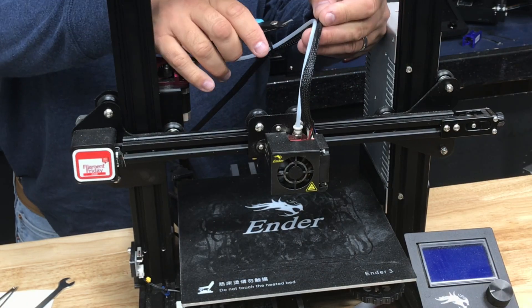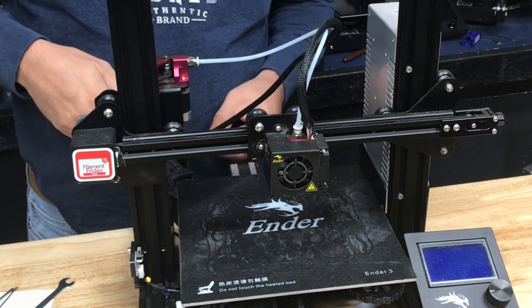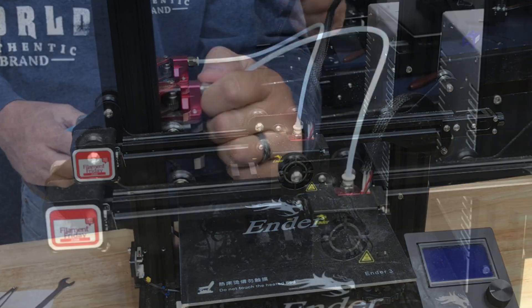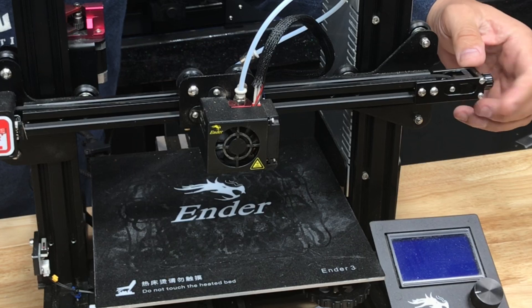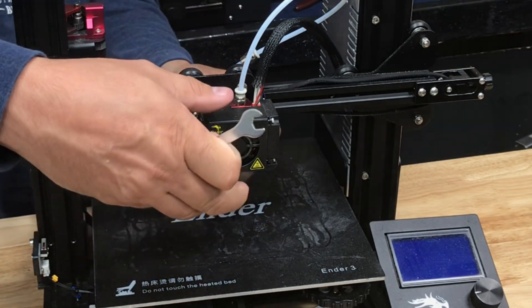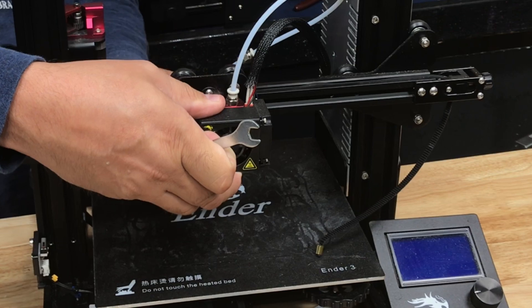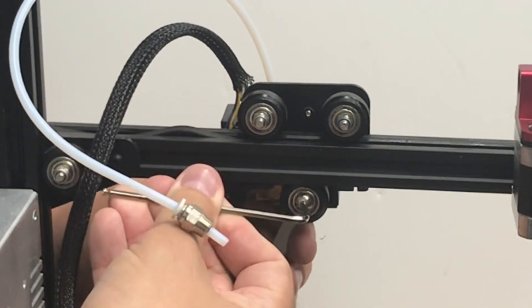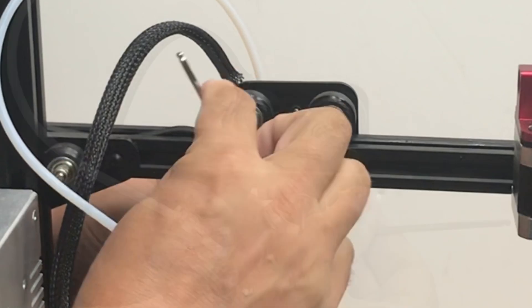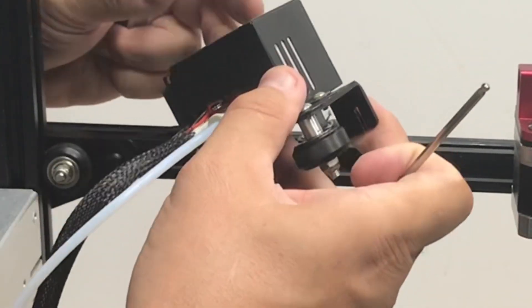I'm going to install this on my Ender 3 that had the dual gear drive, which I showed in a previous video. That dual gear drive is kind of worn out so I'm going to replace it. I took off all the tie straps, unscrewed the Bowden tube, loosened the belts and pulled those off the bracket, so I could remove it from the machine. I put a wrench behind the wheel and spun it until it was loose enough to take the bracket off — that was pretty easy.